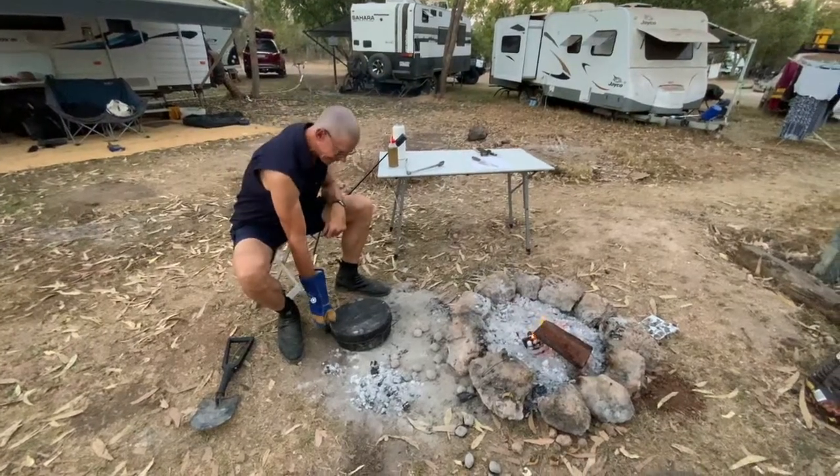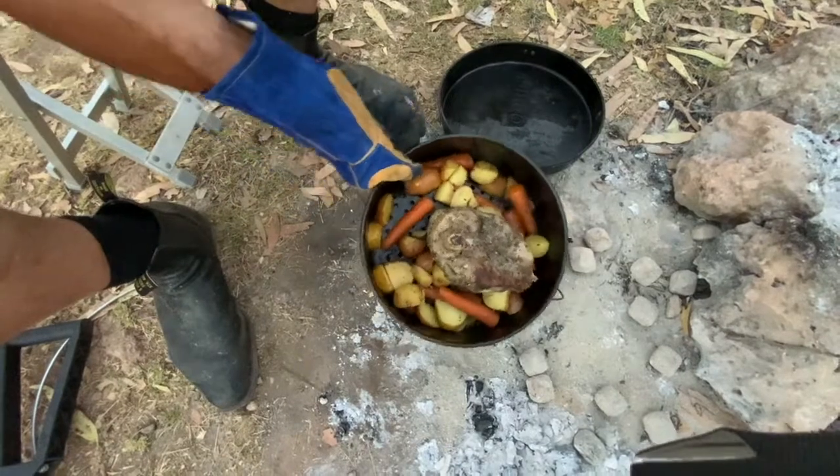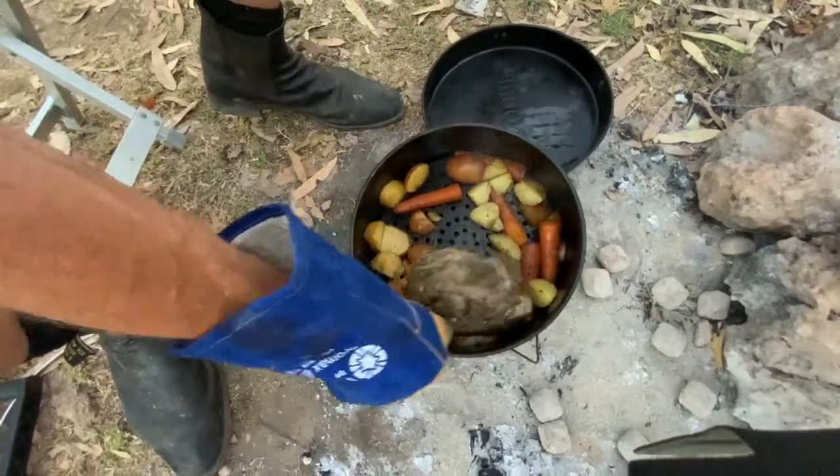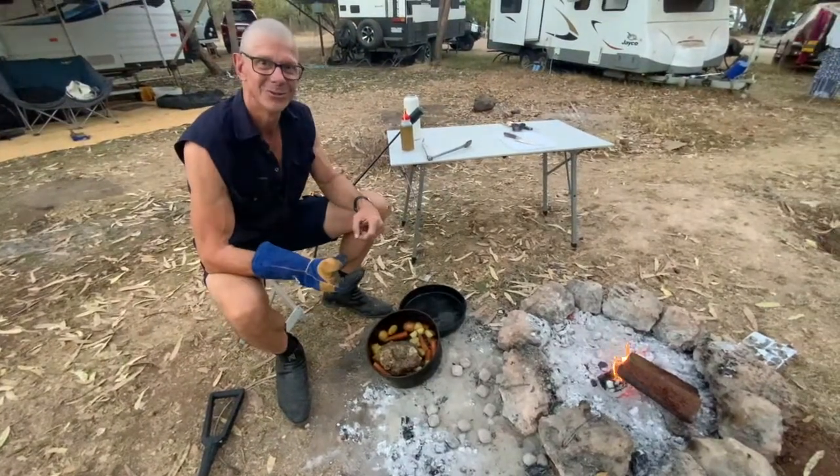It's been on for an hour and a half. Make sure you drop a little bit of water in — I put probably a cup of water in. That is looking pretty bloody good, and I reckon it will be a beauty. Hope you enjoyed!